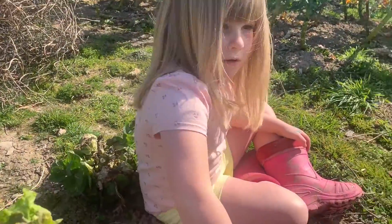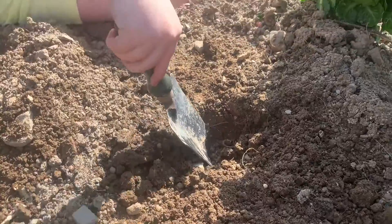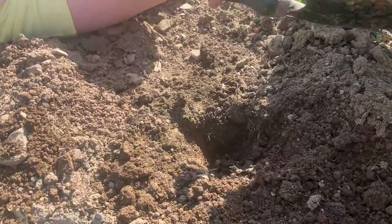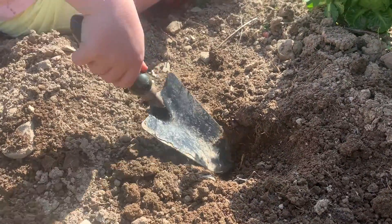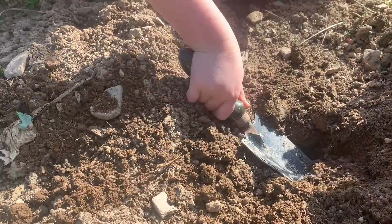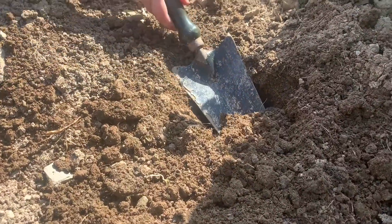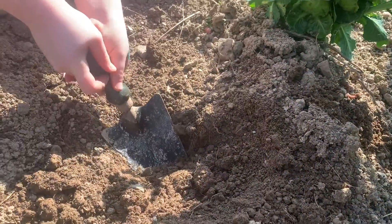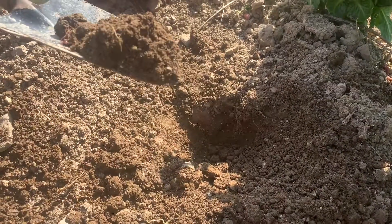So today we are doing soil sampling. What we need to do is dig down about six inches down into the soil, and then take a shovel full — just like Tilly's doing — and pop it into the bag.